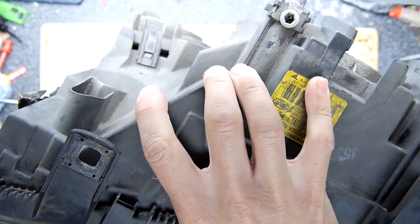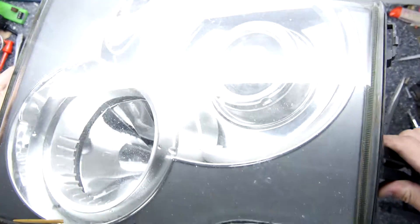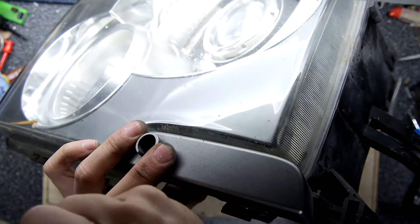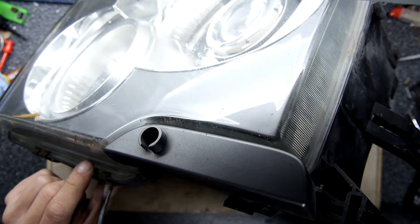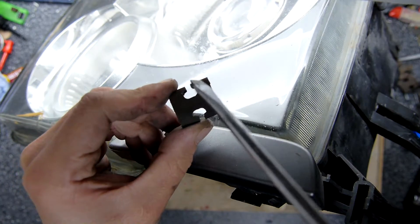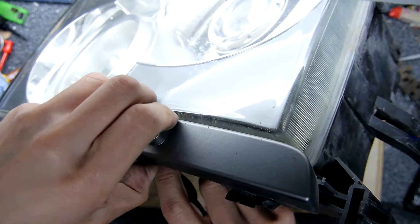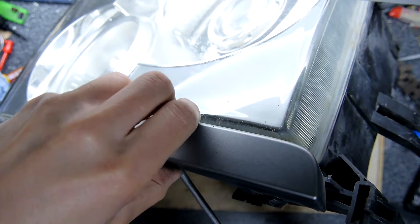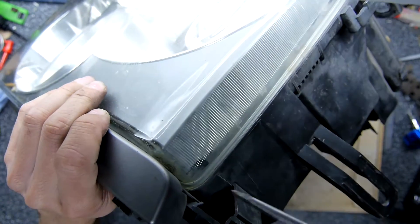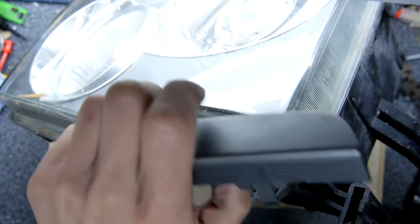When you buy these cars, if your bulb goes they don't send you a whole headlamp cluster. There are three clips on the bottom and three on the top — just get your screwdriver in the end and lever it off, that just opens the clip. This is the headlamp windscreen wiper trim; it does feel like something that would easily break, but it comes off quite easily.